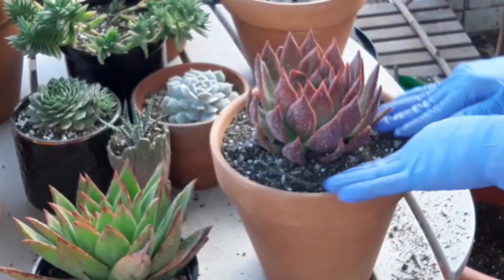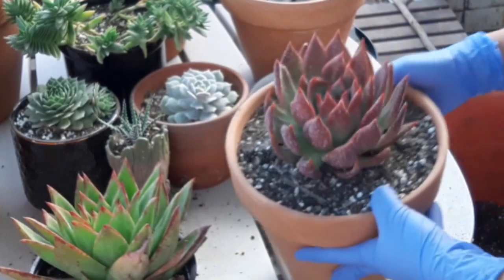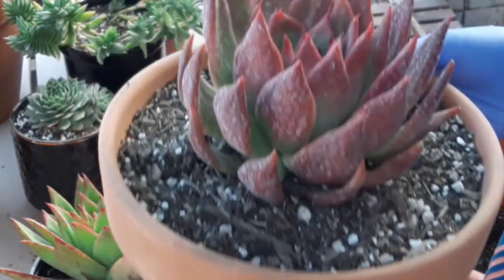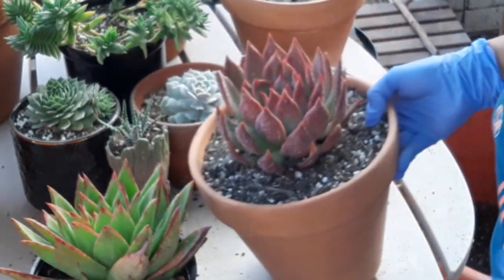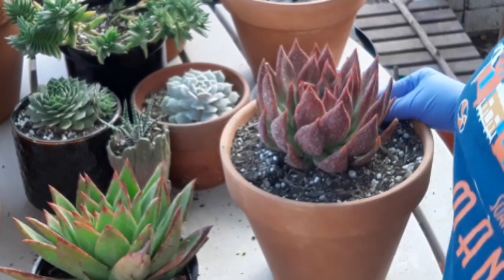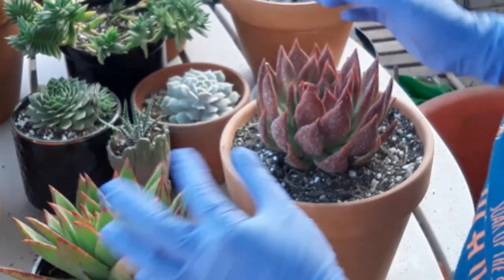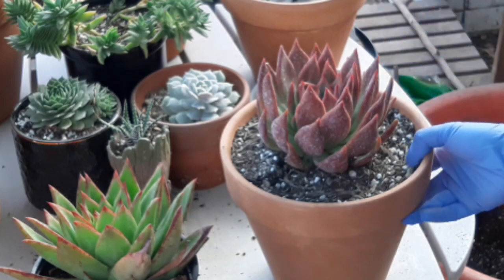Sa waterings din, hindi sya kailangan lagyan ng tubig every day — hindi katulad ng ibang mga plants. Si succulents guys, usually gusto nya mga once a week lang nilalagyan ng water. Or it depends — kapag maulan naman, syempre matagal mag-dry yung soil nya, so hindi mo sya kailangan lagyan ng water. Maybe you can water them once every two weeks. It depends sa location — kung mainit sa location nyo and then yung soil nyo mabilis mag-dry, kailangan syang lagyan ng water at least once a week. Isa pang technique na makikita nyo — kapag yung mga leaves nya ay wrinkled, it means dry na yun, so kailangan nyo ng tubig. Kapag malusog sya and then fluffy, ibig sabihin enough naman yung water nya sa kanya. Hindi naman mahirap alagaan yung mga succulents — yung tamang watering lang talaga, location na paglalagyan nyo, dapat meron syang enough sunlight na makukuha. Yun lang guys.